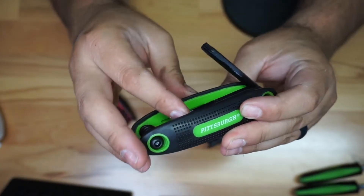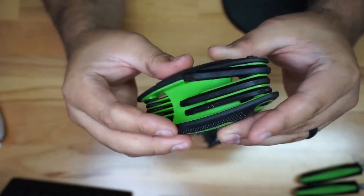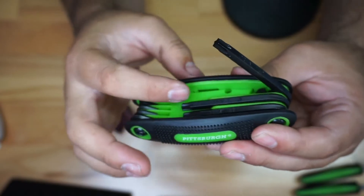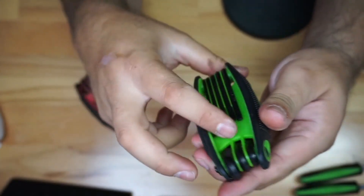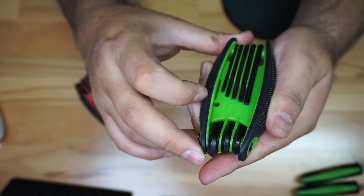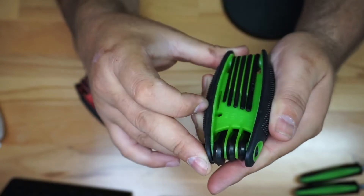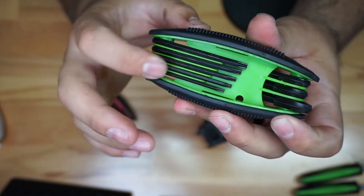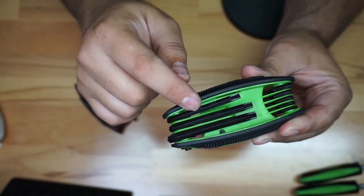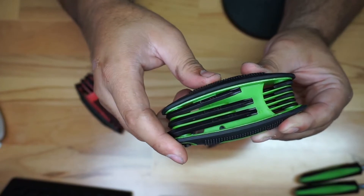If you notice, the star set has markings indicating what tools they are. This one says T40. The same concept applies — you have dividers and a lot of markings. In the plastic it gives you reference as well: T25, T20, T10. So you do have markings right there in the plastic.